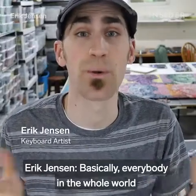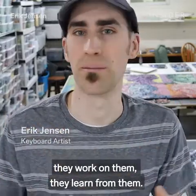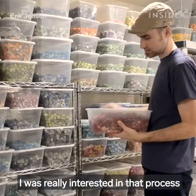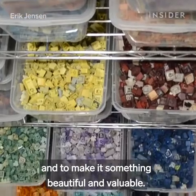Basically, everybody in the whole world has used a keyboard before. They've written love letters, they write emails, they work on them, they learn from them — and so there's that connection. I was really interested in that process of taking something trashy, or broken, or old, and making it something beautiful and malleable.